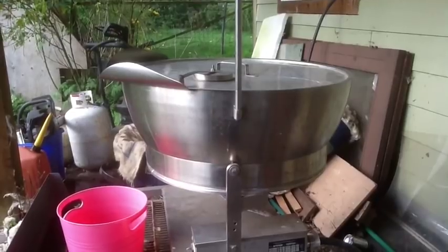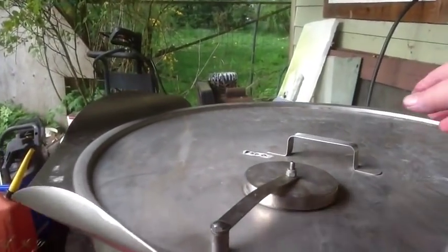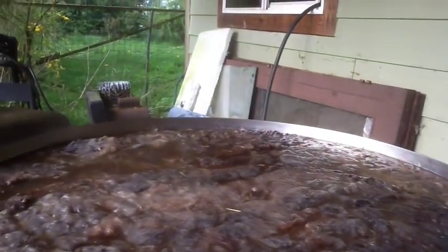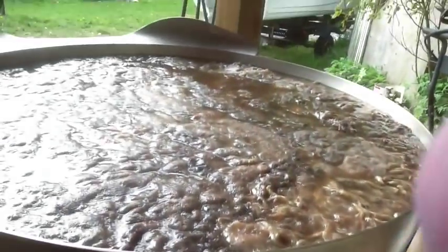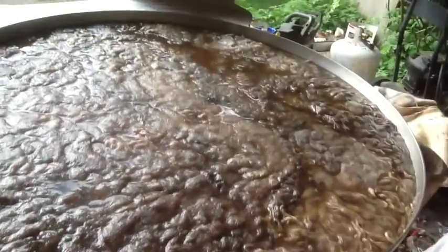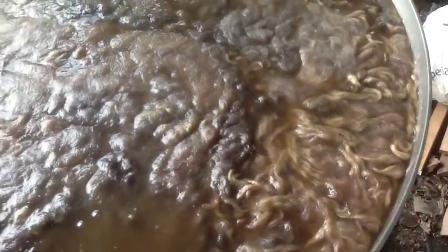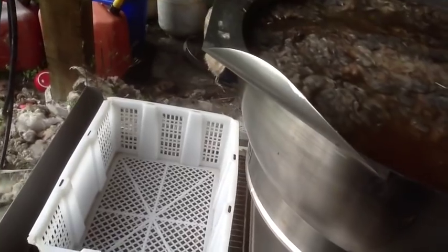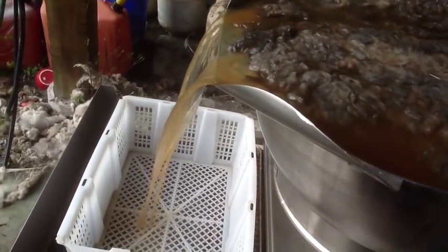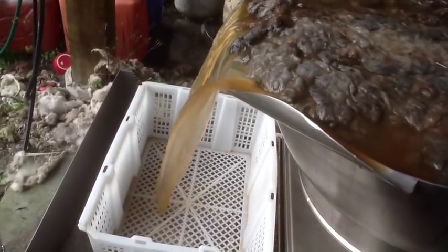Okay, so here we are back looking at the fleece again. I've actually let this go cold. You can see how dirty it is — I think that's pretty dirty. The great thing about this skillet is that it tips, so all that muddy water comes tipping out and drains away.